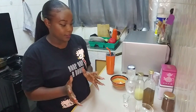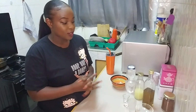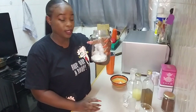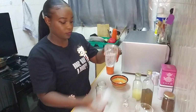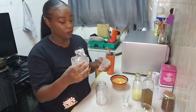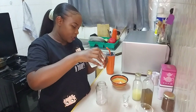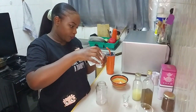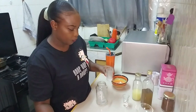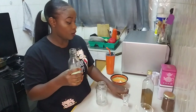I'm going to show you the measurements for everything. So we're going to start with the gin. Grab your gin and put in 60 ml — this is a 60 ml shot glass. You're going to need 30 ml of lime juice.